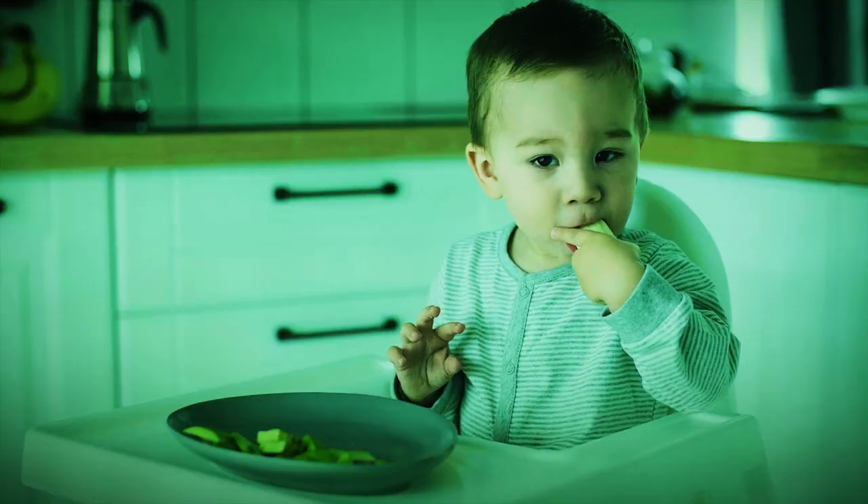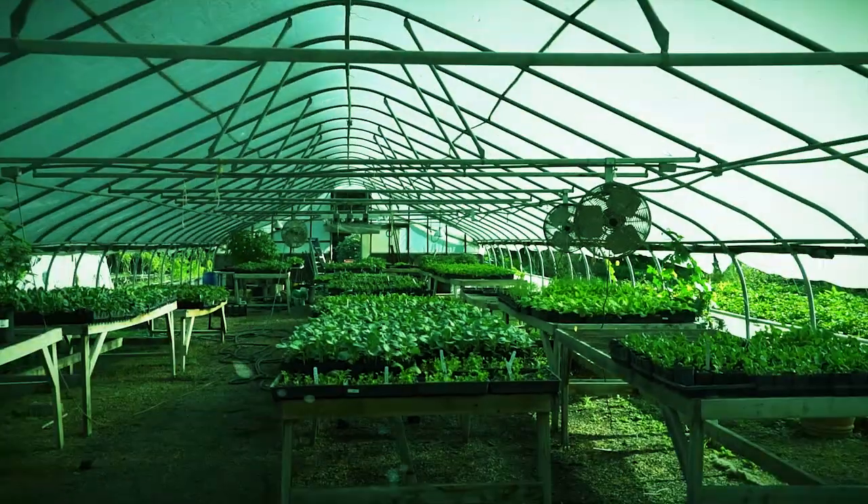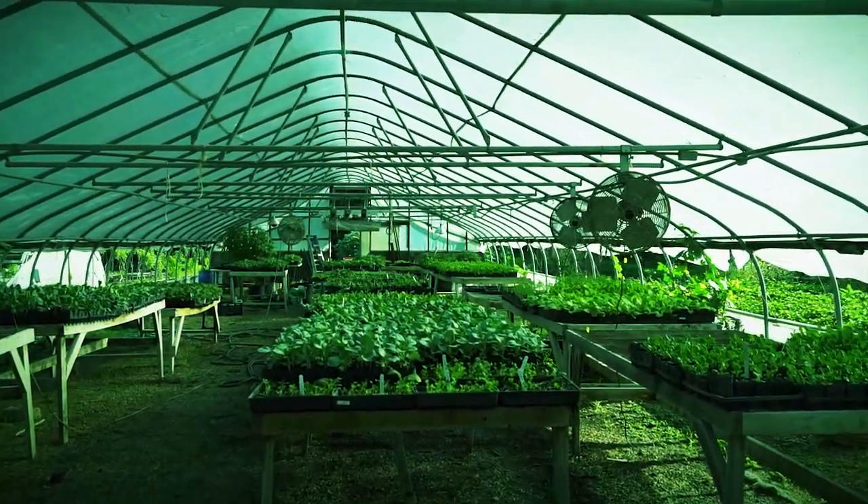Starting a garden at home is great, but if you truly want to control all the inputs that are going into the food that you eat, the only game in town is a controlled, enclosed greenhouse. In this video, I'm going to share with you some secrets that we've learned about how to operate our greenhouse. And number 18 will shock you!